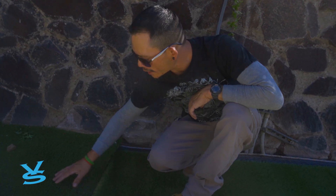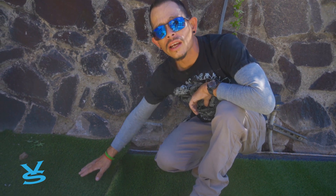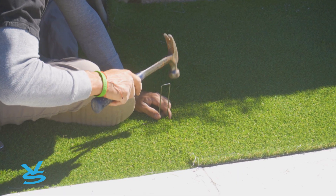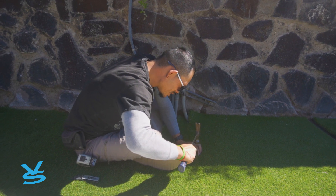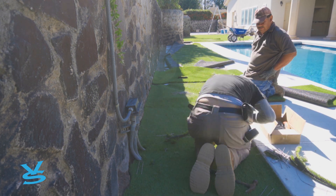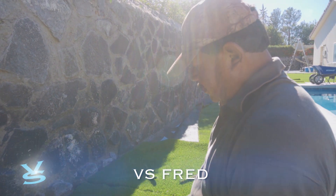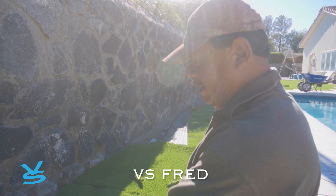Now we rolled it out and they're facing the same way, so they're matching. When we put our seams together, it'll look like there's no seam at all. Here we cut out the first square — or half-square triangle. Now we've got to do that all along this pathway here, but that's what it'll look like.